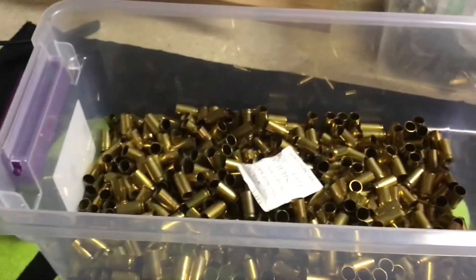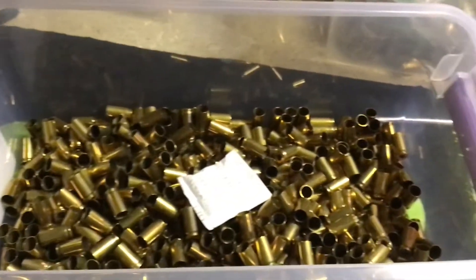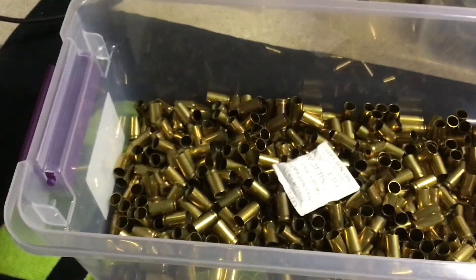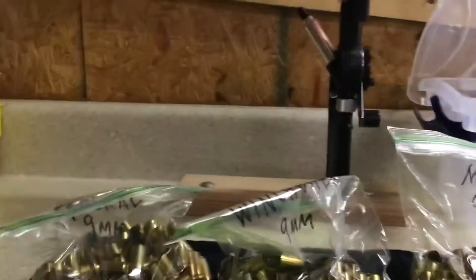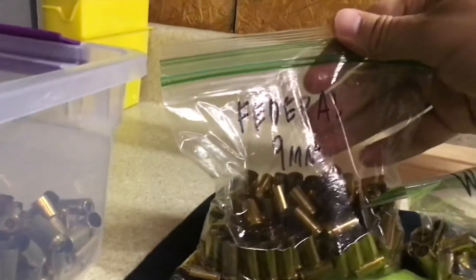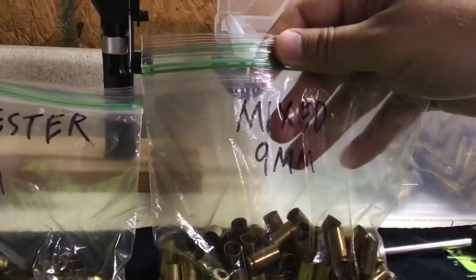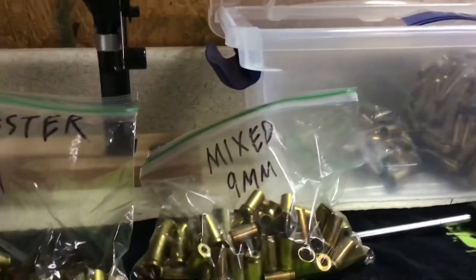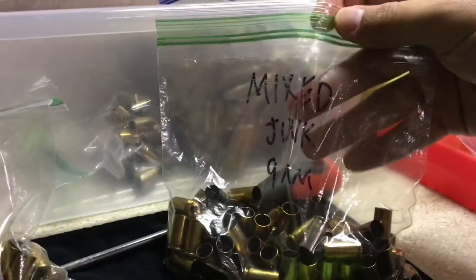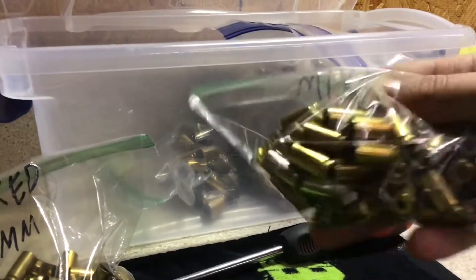First things first, we got to start with some brass. We've got some freshly tumbled brass sitting here in our bin. We're going to sort it first, and from there we're going to grab a hundred pieces. When I sort my brass I like to sort it into five different categories: Federal gets by itself, Winchester brass by itself, and then I go into mixed — that could be anything from PMC, Blazer, anything else without a military crimp or some sort of crimped primer. And then I call it 'mixed junk' if it's either nickel or if it's got some sort of crimp on it — I just throw it in that bag.